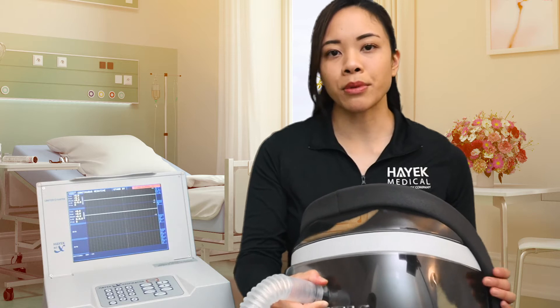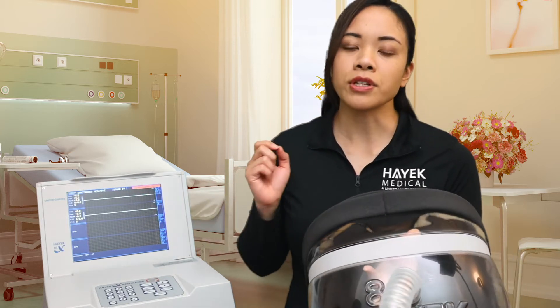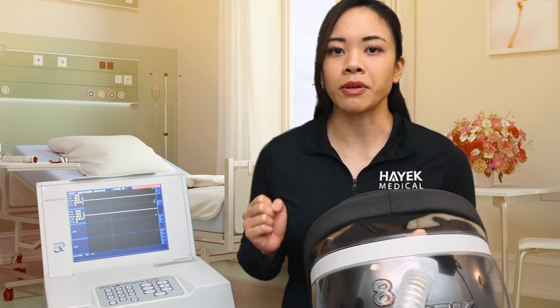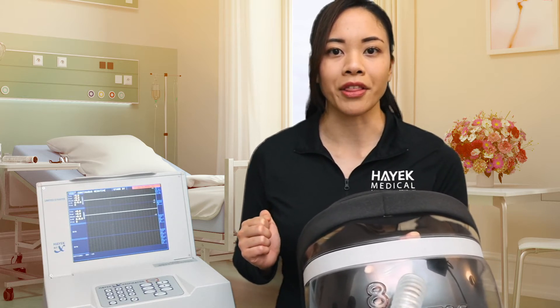Once we go ahead and assemble them all together, we will turn on the machine and place the machine on the mode continuous negative. If we start off with continuous negative before placing the straps on, it will ensure a natural form-fitting seal on the patient.